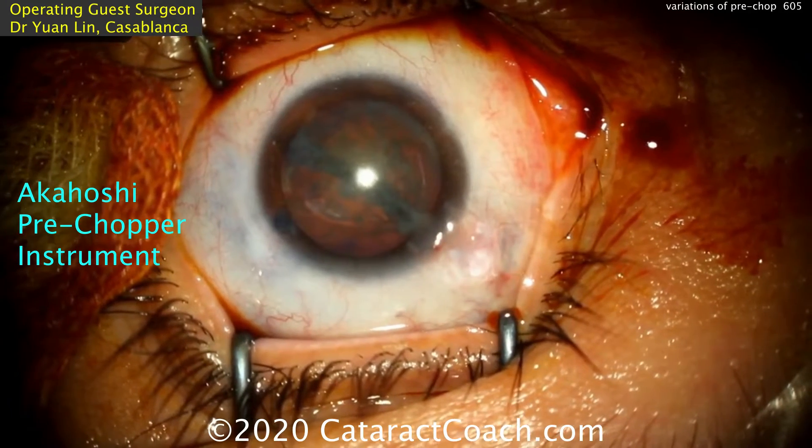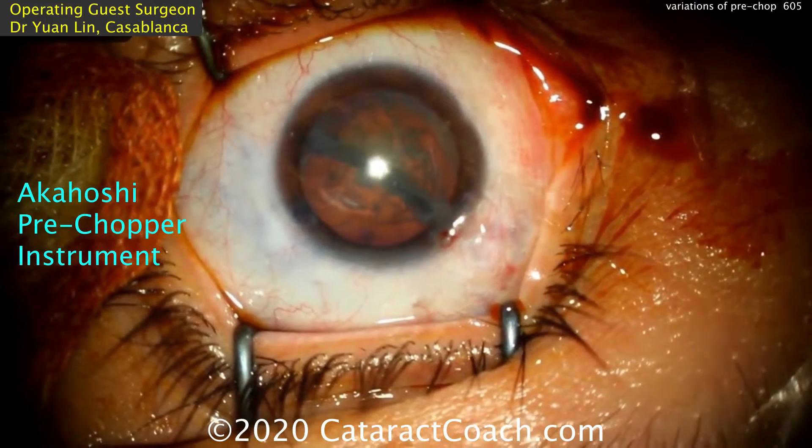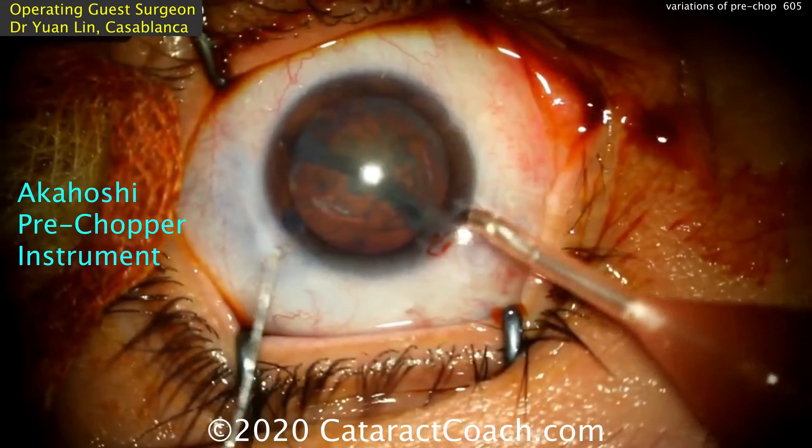You can rotate the lens and split it even again. So the pre-chopper is certainly a neat technique. Thankful to Taka for the great invention.